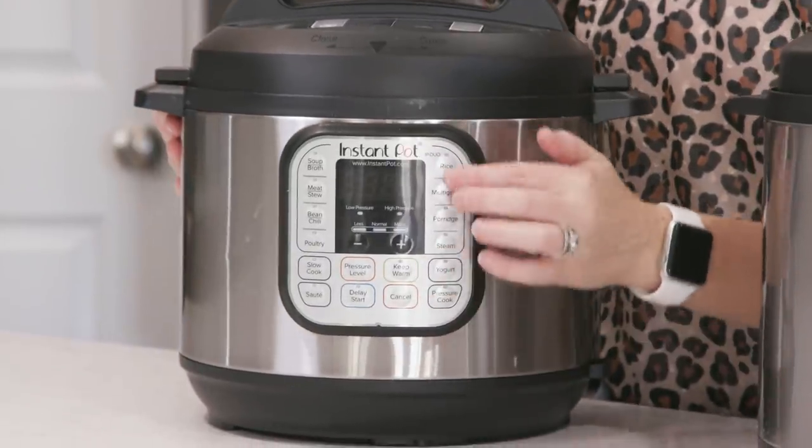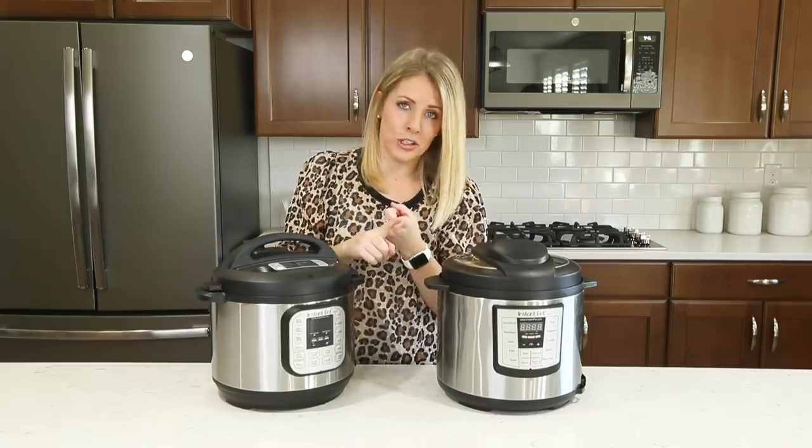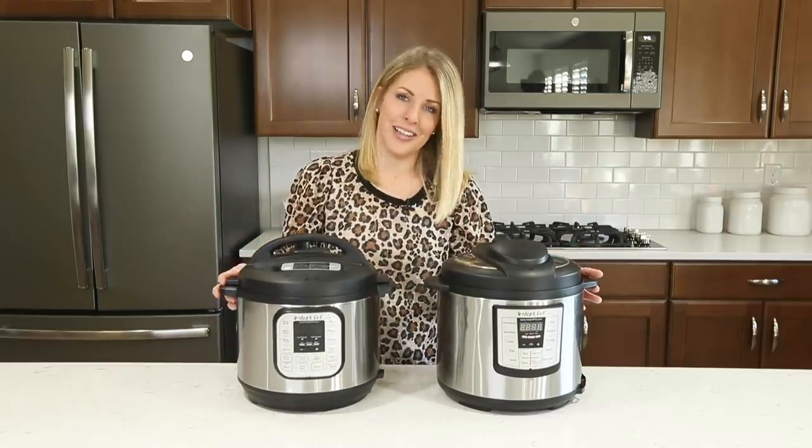You can use those other buttons for different things, but the majority of my recipes I use the pressure cook button or the manual button, because then you can use all different kinds of Instant Pots.